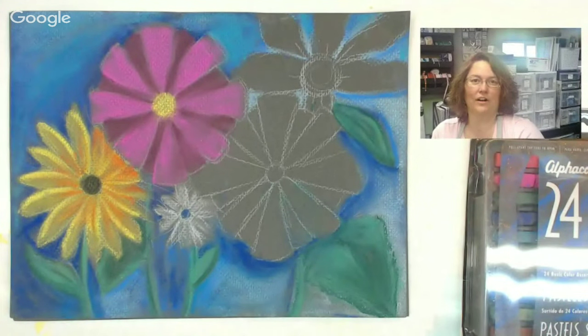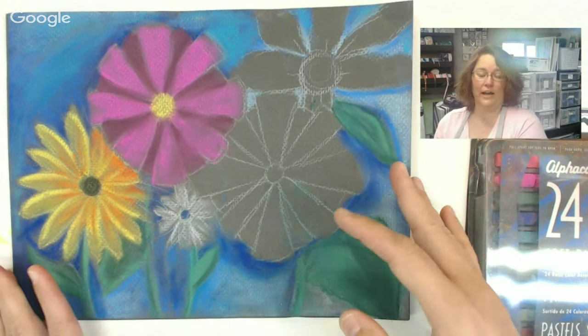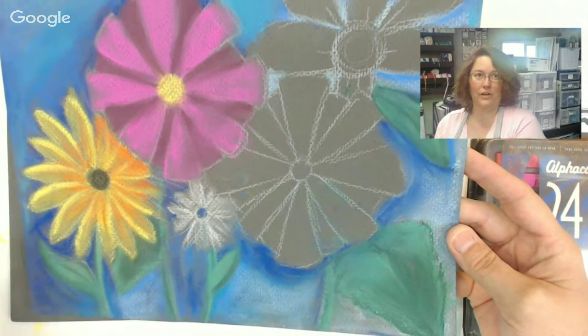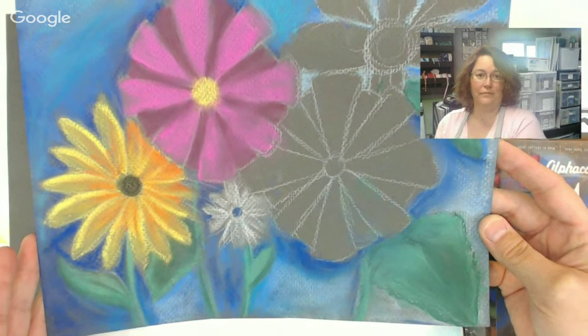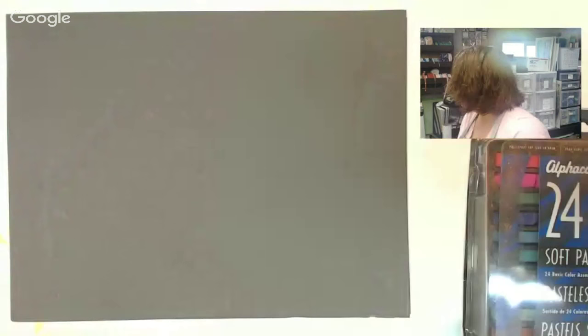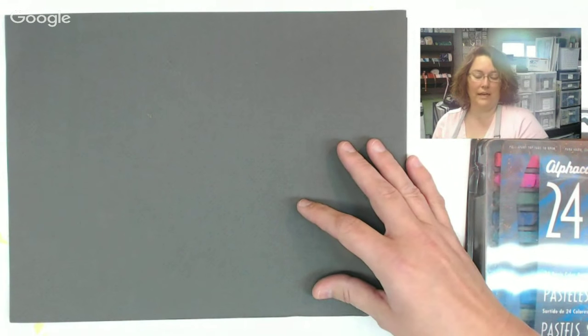All right, here's what we are going to be working on today. You are going to learn how to draw a flower and how to color it so you have depth and dimension. That's where we're headed.